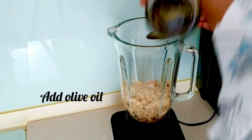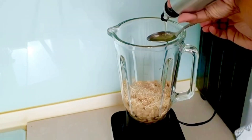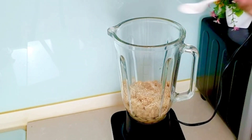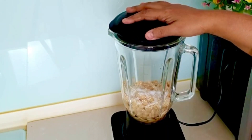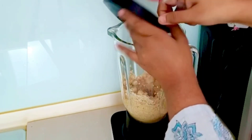Then we will add olive oil. I have about 4 tablespoons of olive oil. We will also add olive oil because our chickpeas are boiled.